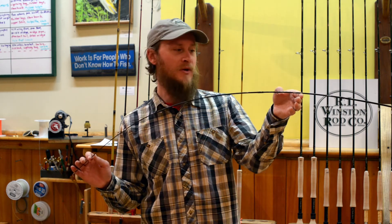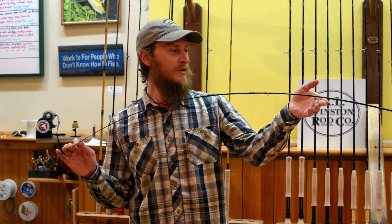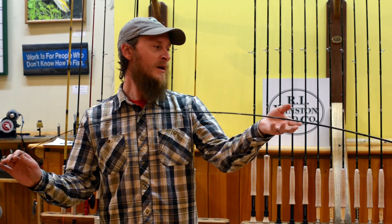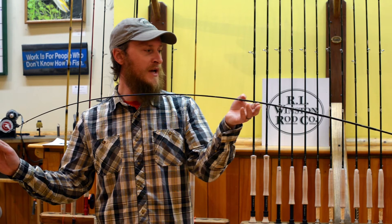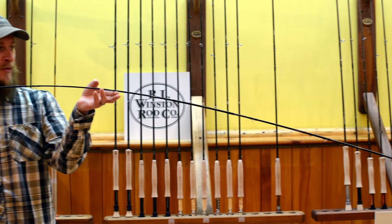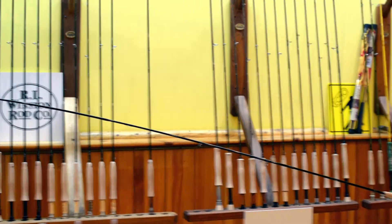If you hold it by the tip here, you can sort of see where the rod starts to bend. It's about two thirds of the way through, so it's almost more of a tip flex rod, but as you see it's got this nice gradual trajectory to it. It really almost starts bending from the handle, just very gradually.